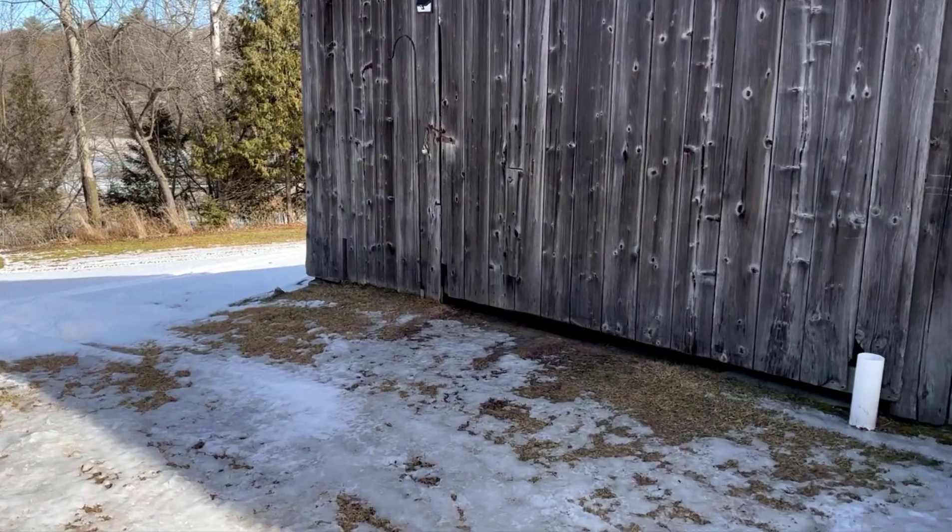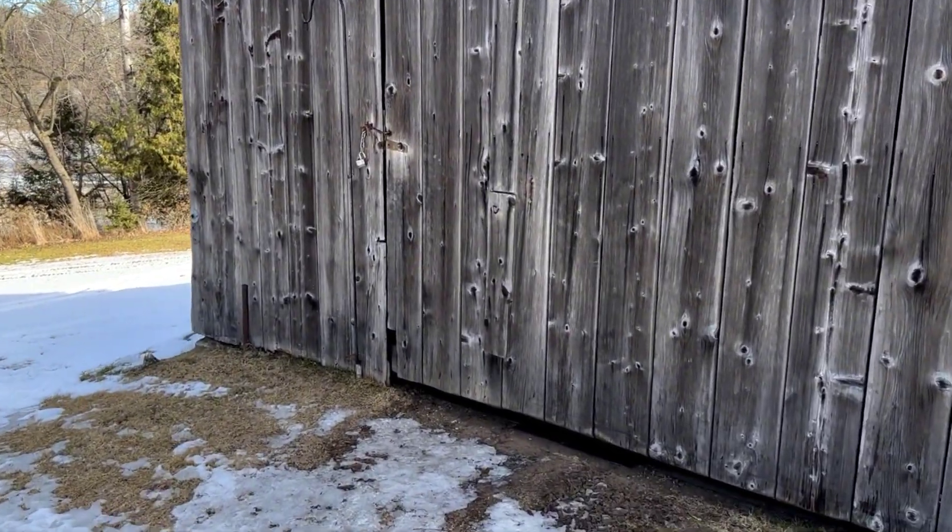Good morning from Wisconsin. It is 32 degrees and very slippery — I'm going to try not to fall down. We're going to see if the lawnmowers I put away four months ago will start, and if so, how many cranking amps it takes to get them started.